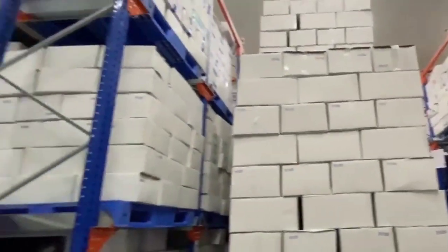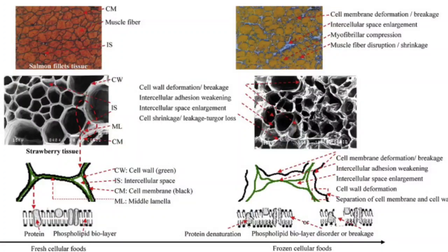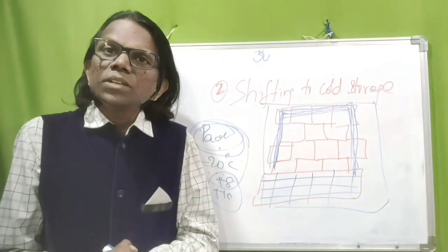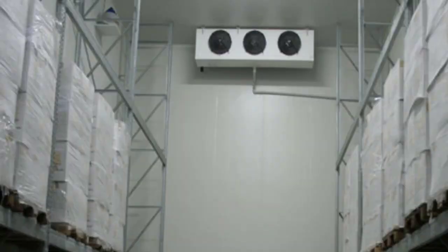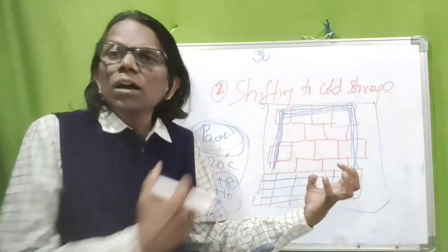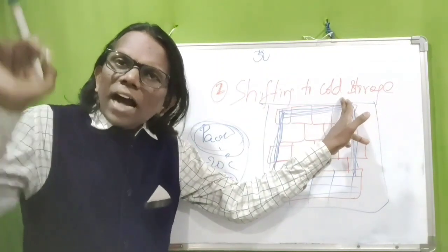In IQF freezing, small granule ice crystals form within the cell. Once there is a handling delay, metamorphosis will occur — the size, shape, and orientation of ice crystals will change. Big ice crystals will also form outside the cell, damaging the cell wall. With damaged cell walls, moisture is easily extracted from the frozen slabs. During humidity fluctuations, moisture will evaporate — that is called desiccation, meaning dehydration. Sublimation means in the frozen state the material evaporates without turning to water.